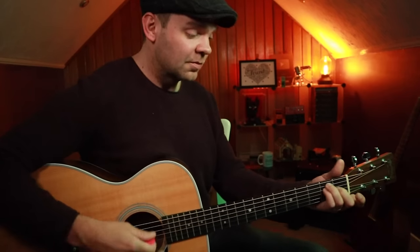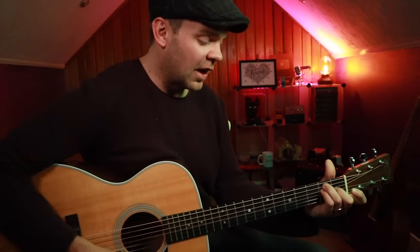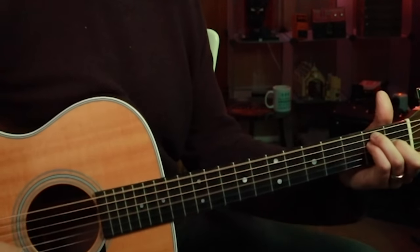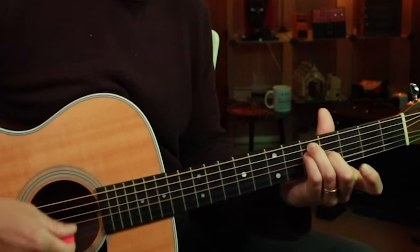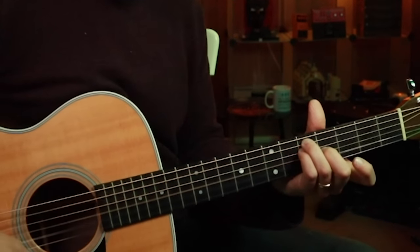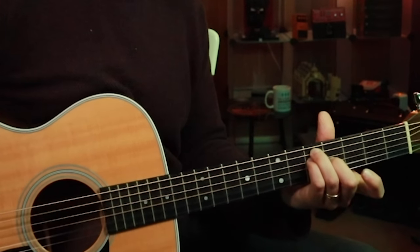And the strumming pattern is: down, down, down, up, up, down, down. We're just sliding that shape right up to the fourth and fifth fret.